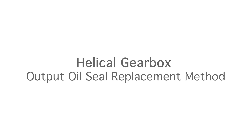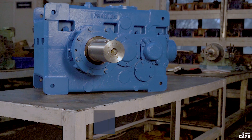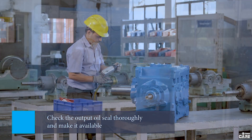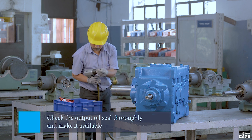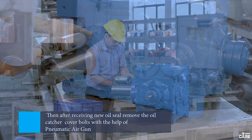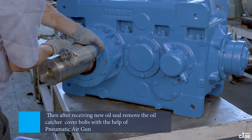This is helical gearbox output oil seal replacement method. Firstly, check output oil seal dimensions thoroughly and make it available. Then, after receiving the new oil seal, remove the oil seal key catcher cover bolts with the help of a pneumatic air gun.